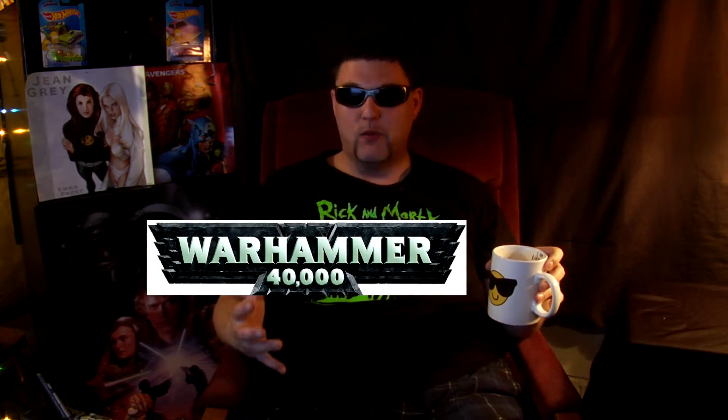TV here, welcome to TV Talks. Today I'm going to talk to you about one of my favorite hobbies, Warhammer 40k, and one of my favorite armies, Chaos Space Marines.